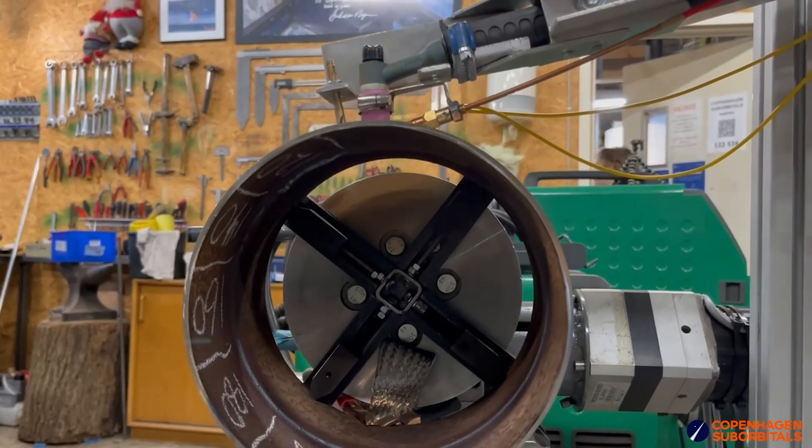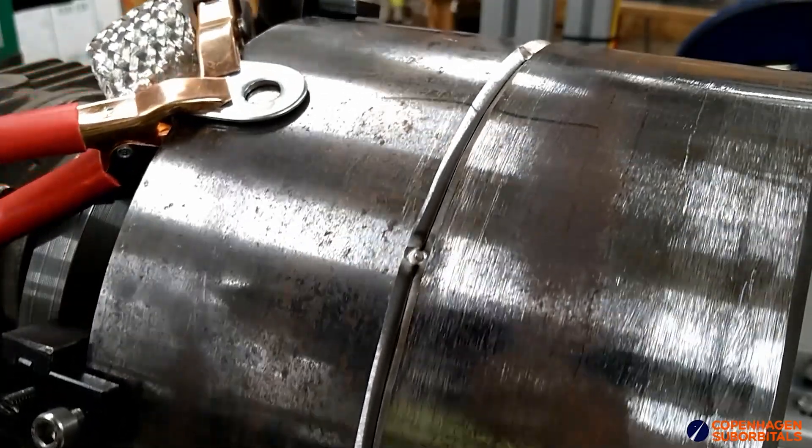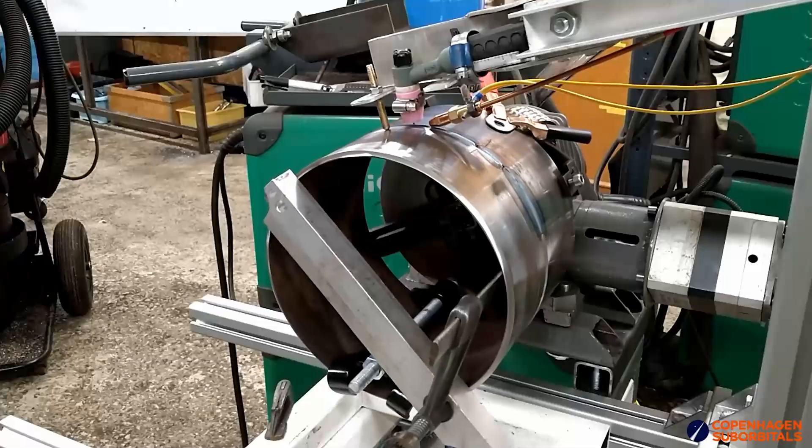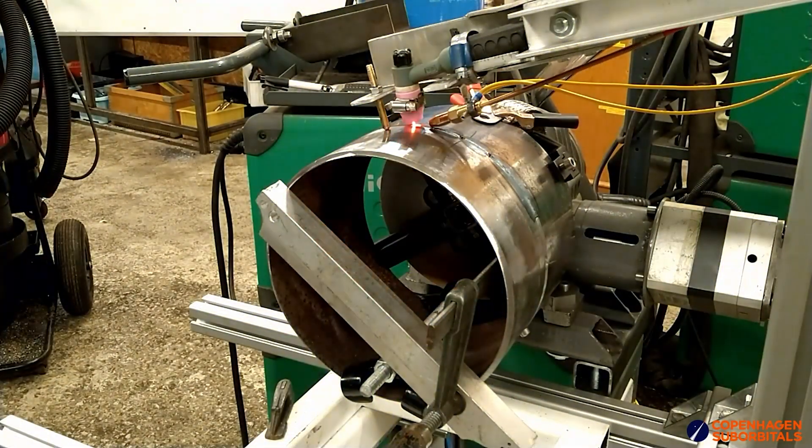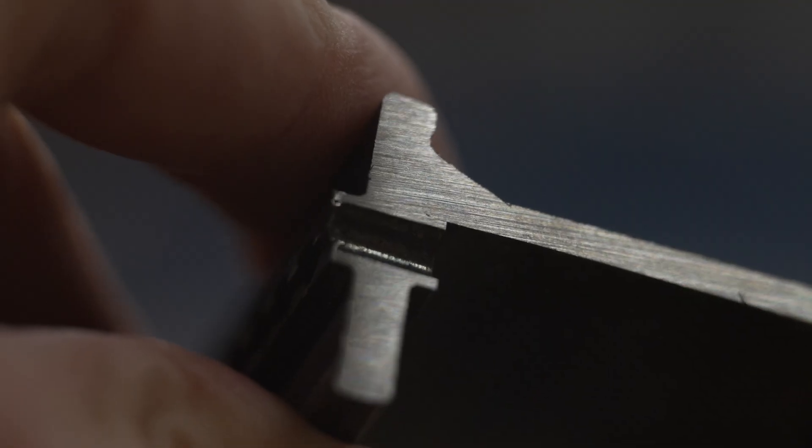For much of the welding testing we've already done, all of it worked out exactly as we wanted. We have all parameters nailed down and we can repeatedly do the high quality automated weldings we need to do on this engine.